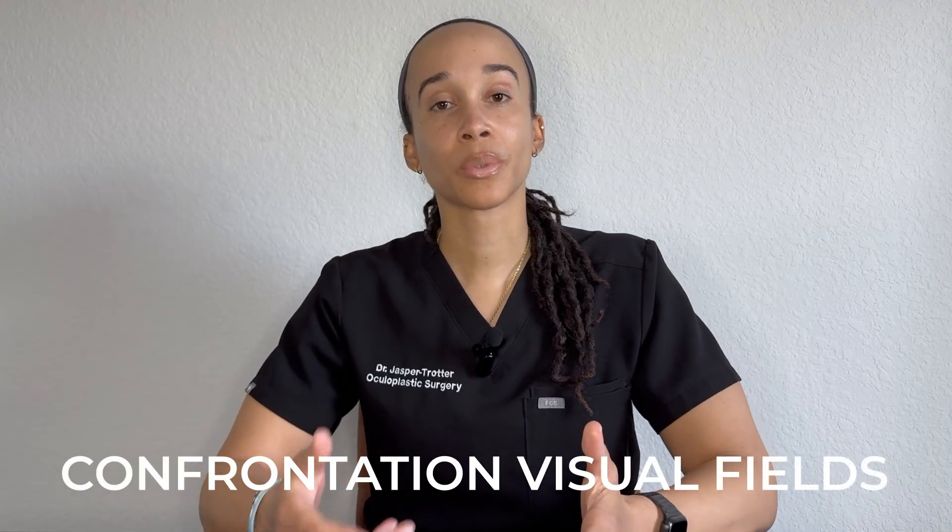Confrontation visual fields. When I first learned about this test, I thought it was overly complicated — dancing fingers, like come on. Fast forward to now: I've done this test countless times in clinic and especially on call, and it's actually a lot easier than it seems. That's going to be one of the things I'm sharing with you today.